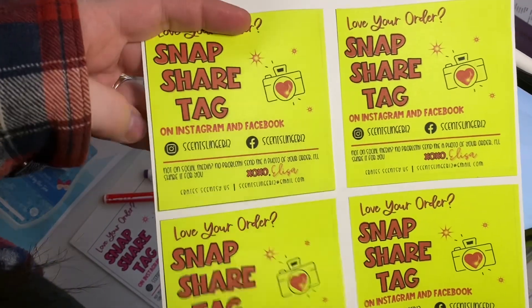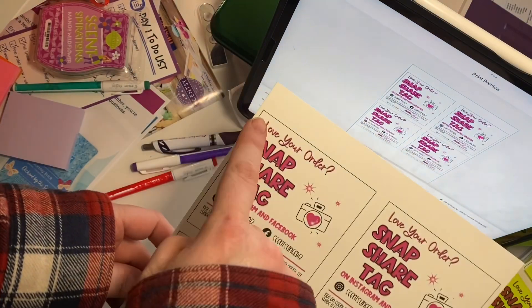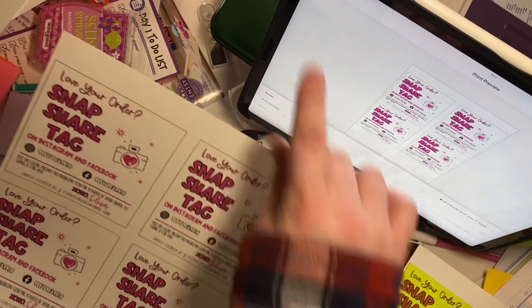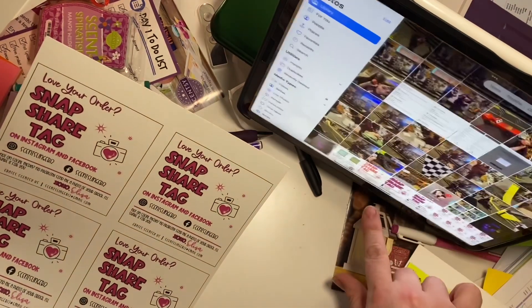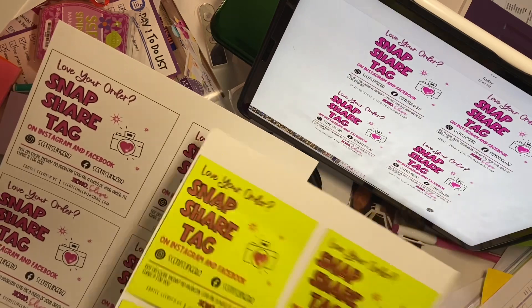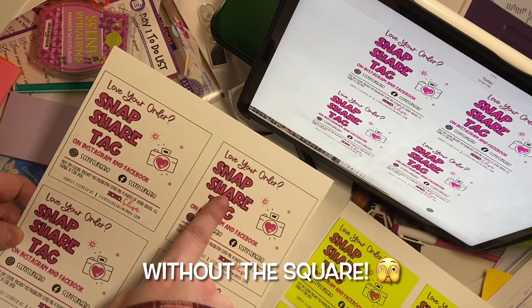I first printed it out and put a square around it so I know where to put the post-it notes. Then I have another image that does not have the square around it — that's when I print the exact same thing just without the square. So I put the post-it note on here.